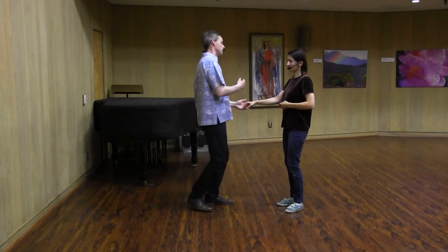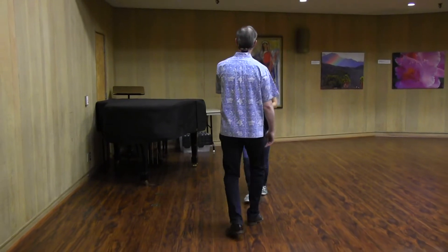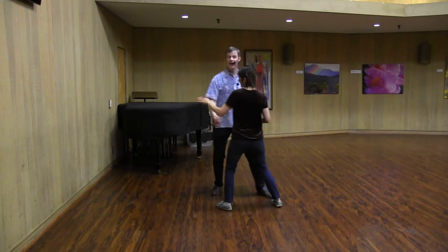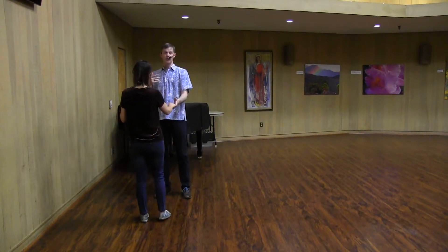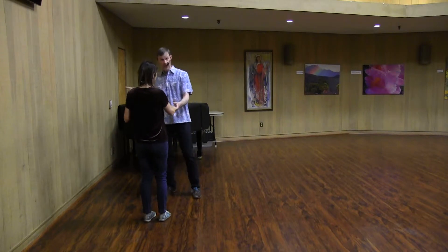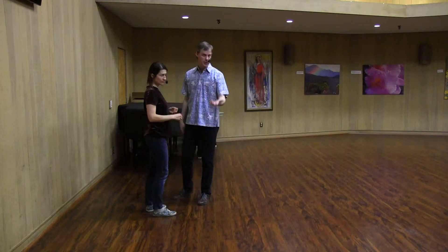So it looks again like this — let's make sure we don't run into that piano. 5, 6, 7, and a 1, 2, 3, and 4, 5, and 6, and 7. And on the end 8, when we want to stop the move, we collect in instead of continuing down the line, and then we can finish it up with a rock step into either a circle to closed or another swing out.